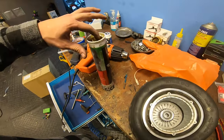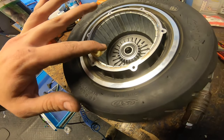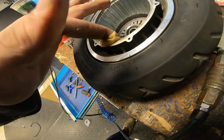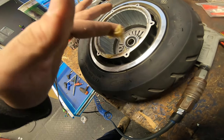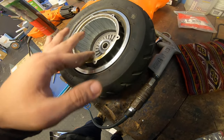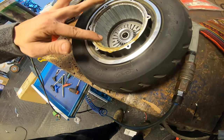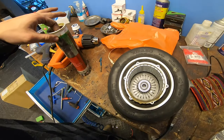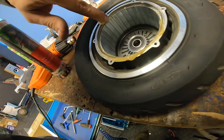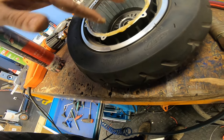What I do is take some and put it just on the edge of the rim. You don't need to be afraid if it touches anything else because we can clean it afterwards. I just make sure there's a nice thick layer of grease to prevent water from getting in.